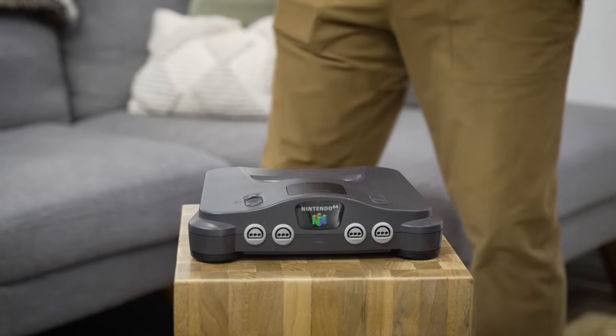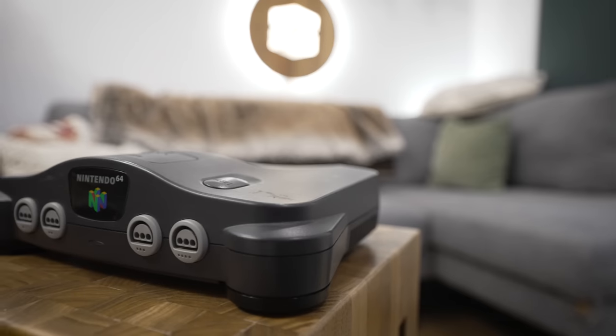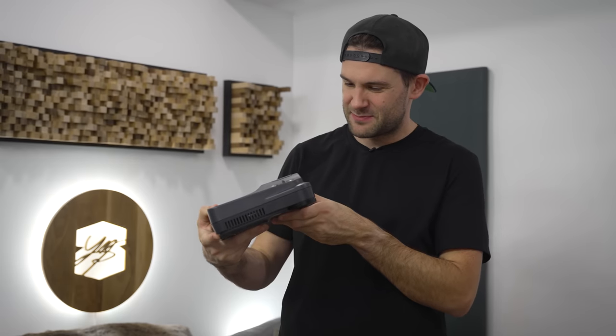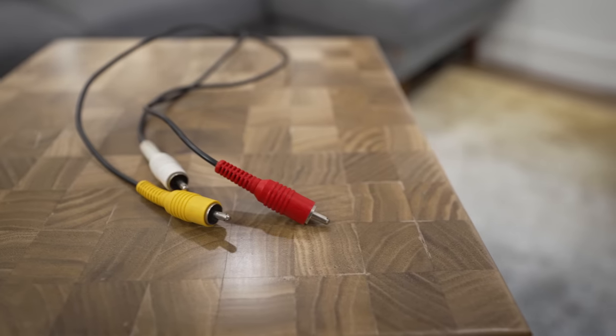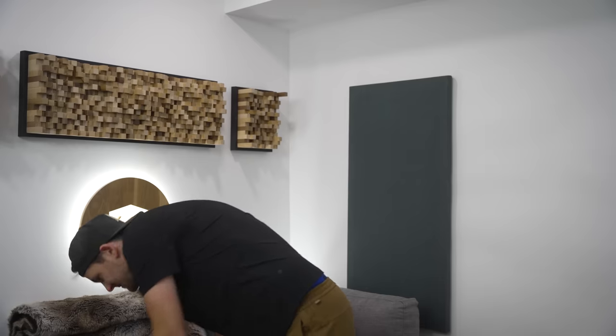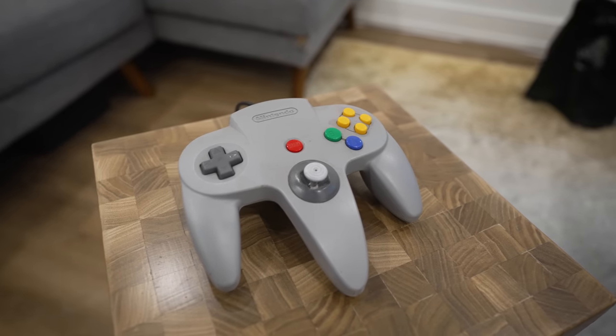The Nintendo 64. This console holds a special place in my heart. It wasn't my first game console as a kid, but it was the one that I spent the most time with. Unfortunately, as it's gotten older, it's become harder and harder to enjoy. At almost 30 years old, it's got an antiquated video connector that I can't plug into any of my TVs, a jumbo sized power brick that's honestly on its last legs — I can hear it humming every time I plug it in — and a controller that was controversially shaped even when it first came out.